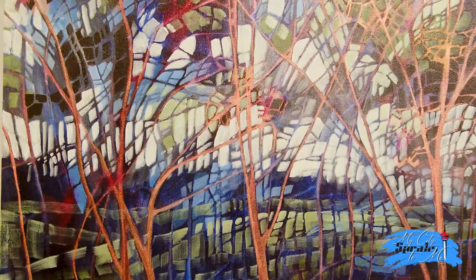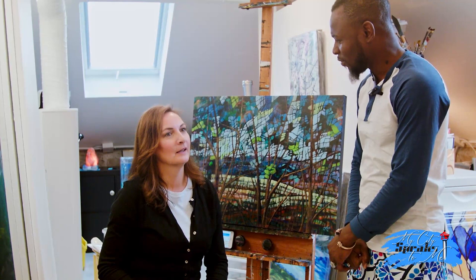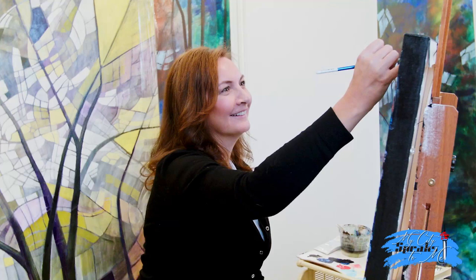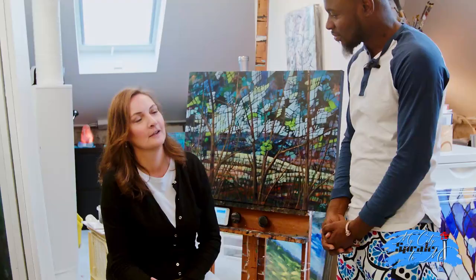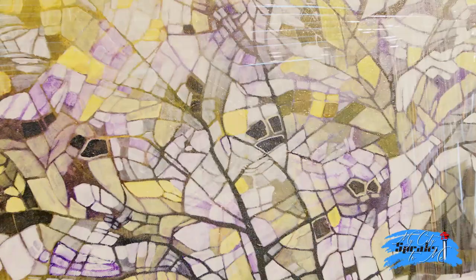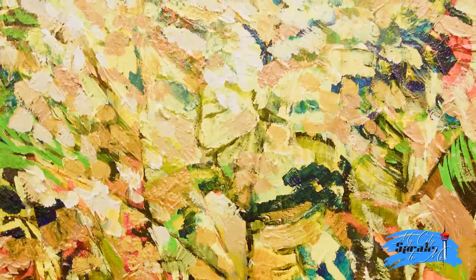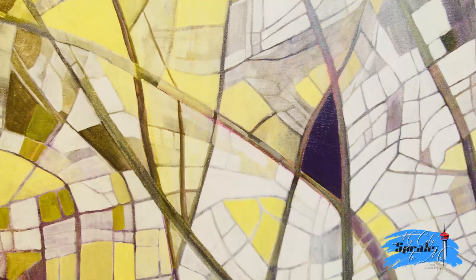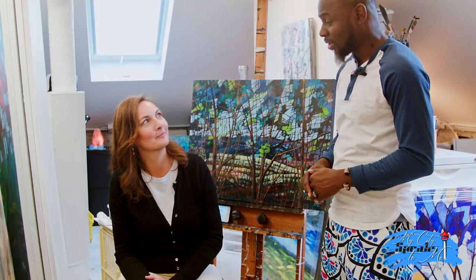Why did you choose to work in this medium? The acrylics really lend themselves to the style because I can do overlays of color and washes as transparencies, which builds up a complex color palette underneath. I like refractionism because it allows an abstracted version of landscapes and scenery. I just absolutely love trees and nature. How did you come about the name refractionism? Refractionism is the word refraction combined with impressionism. It's my signature style.